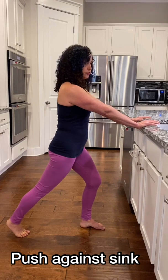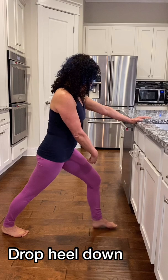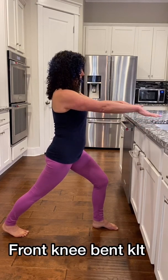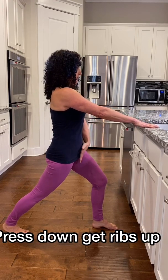And then I'm going to drop that foot straight down with the heel. Front knee re-bend — it's over my ankle. I need to adjust, so you may too. And then really think: press down, get the ribs up, think tailbone down, stretching through that back heel.